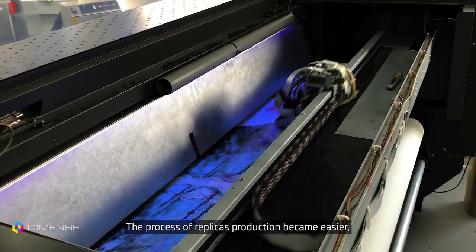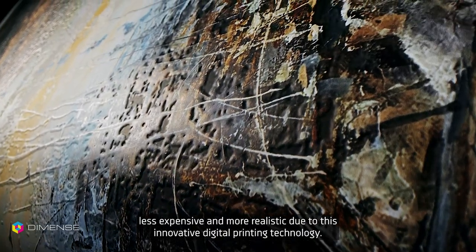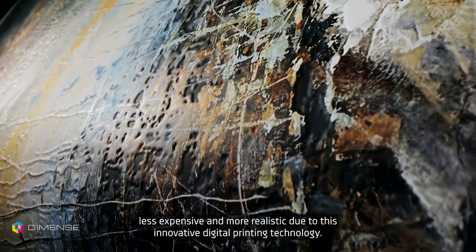The process of replica production has become easier, less expensive, and more realistic due to this innovative digital printing technology.